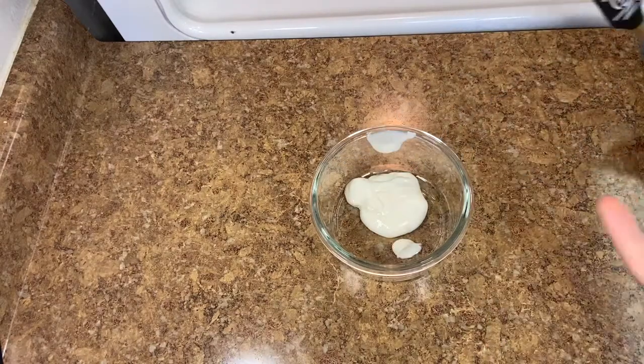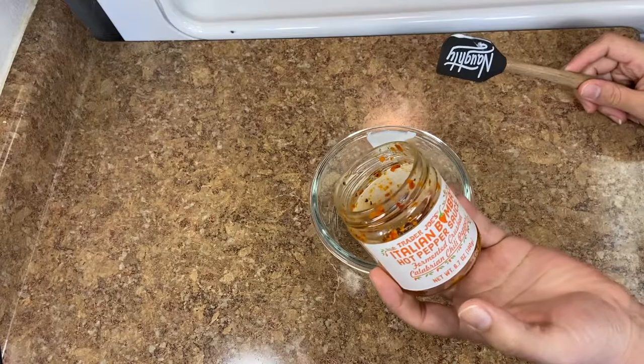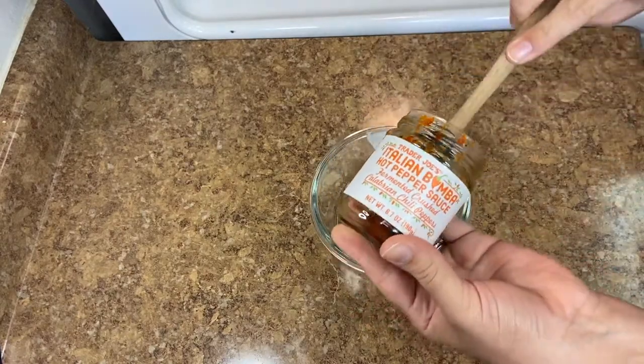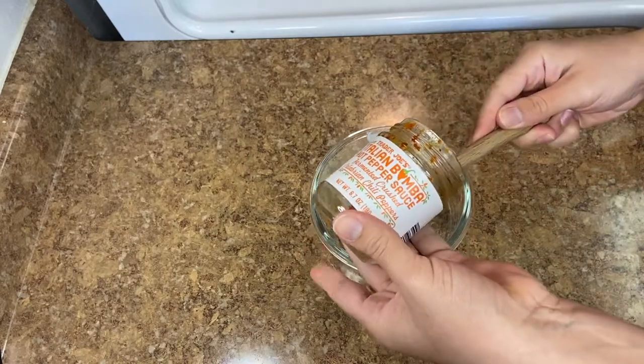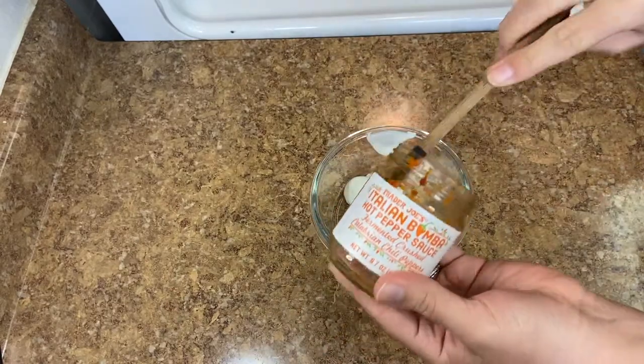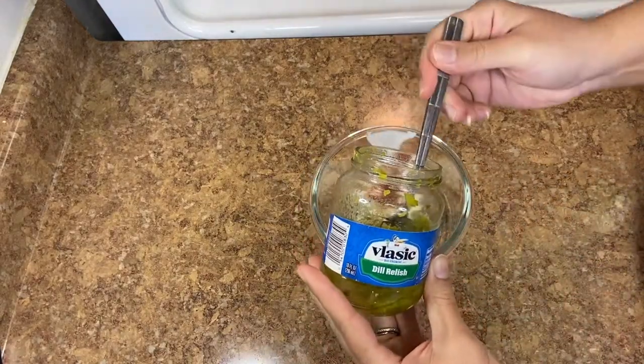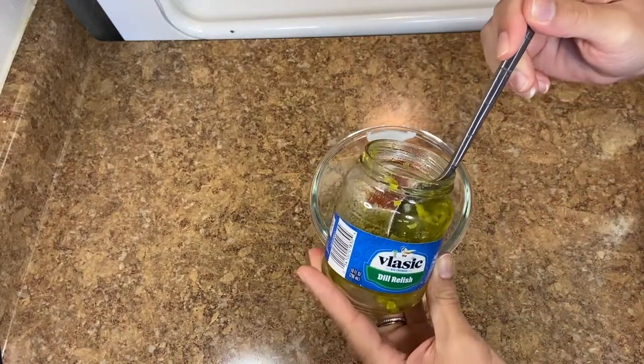Next I like to add a teaspoon of something spicy. I'm using Calabrian chili paste to use it up, but typically I'd add crushed red pepper flakes or even a diced jalapeño — whatever you have works. Then add a heaping tablespoon of dill relish.